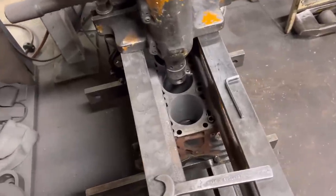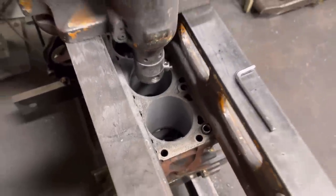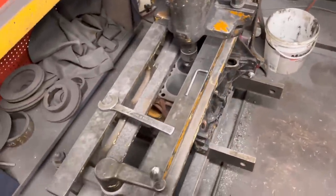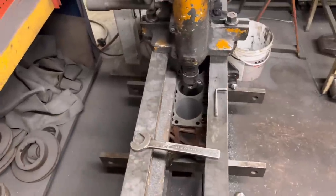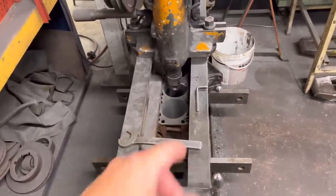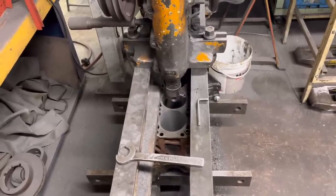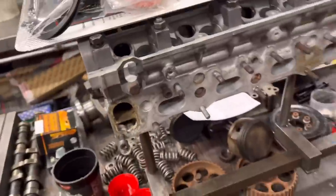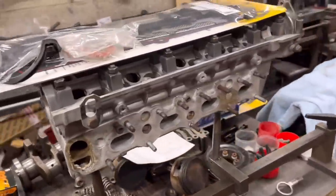I'm just in the process of boring the red top Vauxhall here. As you can see it's 20 thou. I've ordered the pistons — I think the pistons are the only thing we're waiting for now. Then once I've bored it and faced the top of the block, we can get it all cleaned up. He wants it the usual Barham Engines black and silver whole engine. We should hopefully get this one cleaned up later on today. Once the pistons arrive, we can get it all together because the cylinder head is all done.